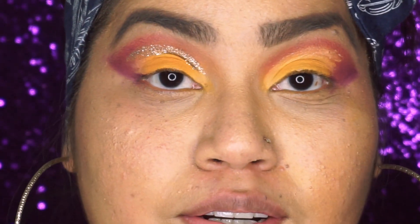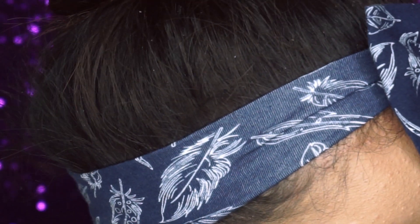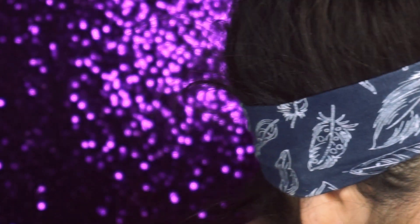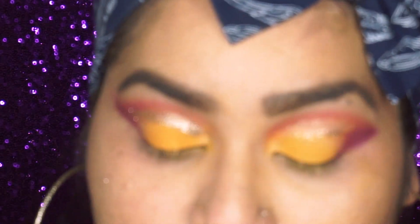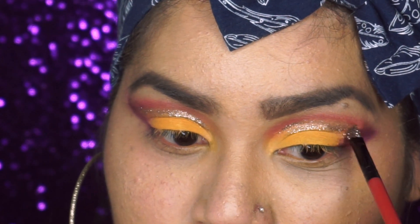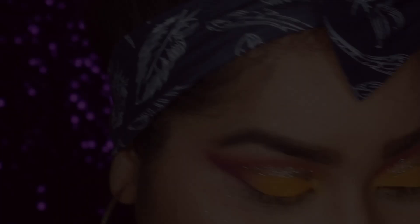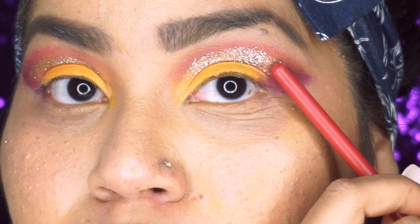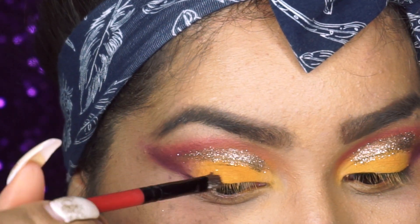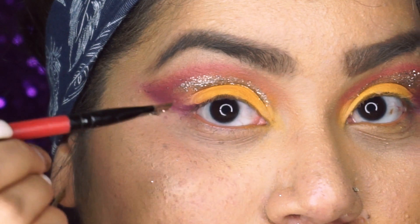Now I'm taking the glitter and dabbing the excess because you don't want it to fall on your face. I'm going in with the glitter — sorry if you hear my kids in the background, it's around dinner time so I'm trying to hurry up. We're not putting the glitter all the way to the outer corner, just leaving it right where the yellow shade is. Now you just want to look at both eyes to make sure they both have an equal amount of glitter.